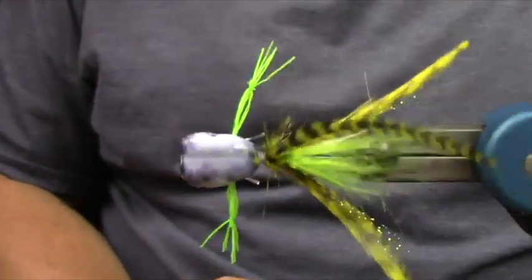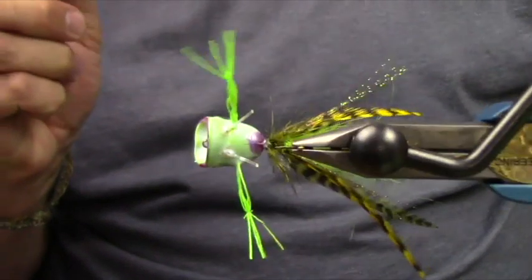I simply just rotate the popper head all the way around. I like to put these on a dryer.